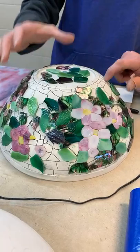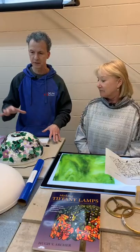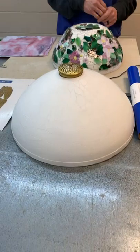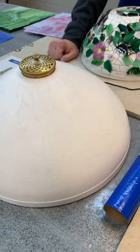So you can see it's a three-dimensional form — 360 degrees on the form. I have one that I'm kind of working on. It's made out of fiberglass, so they're really durable. You can use them multiple times without any problems. We have another one here — this is a 14-inch dragonfly. It's embossed; the pattern is engraved into the mold.